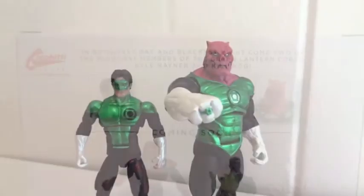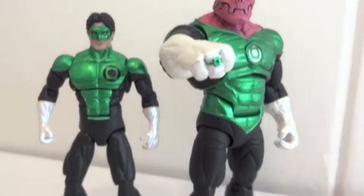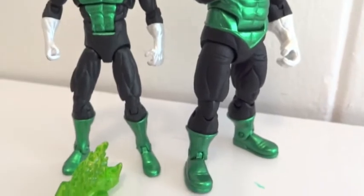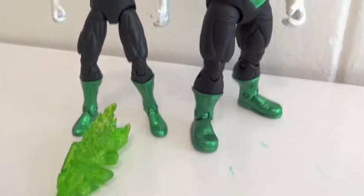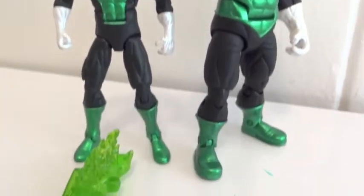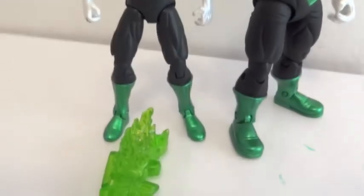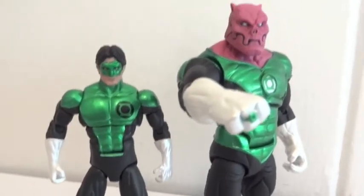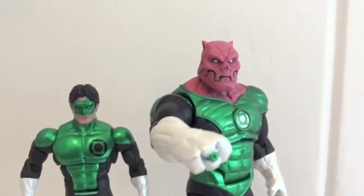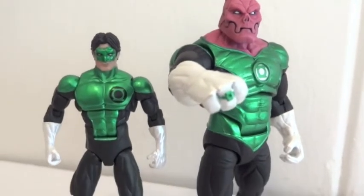Let's get these guys out of packaging. Here we have the two figures outside of packaging. I have to say these figures are extremely nice, but they are extremely fragile as well. Cal Rayner comes with a construct, and there are no lanterns that come with this box set.